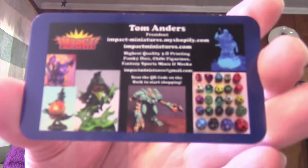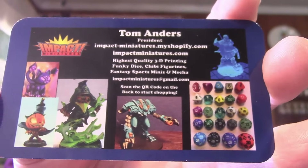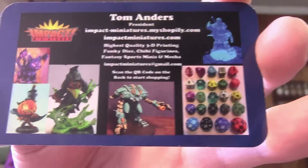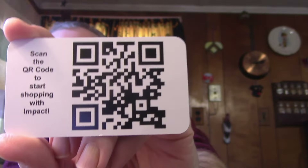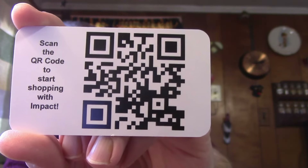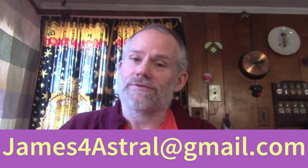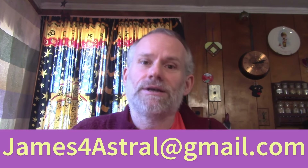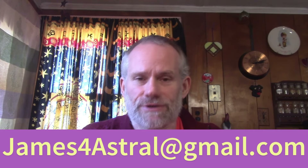That's from here — Tom Anders. There is some information there. Hopefully I can get it close enough so it'll focus and you can see it if you're interested. This one also has a QR code — here's the QR code for that one if I can hold it still. That's what we have for the materials. Of course, if you'd like a reading from me, shoot me an email: james4astral at gmail.com.